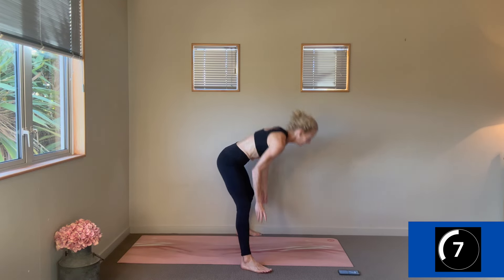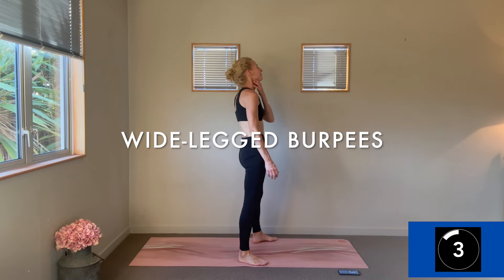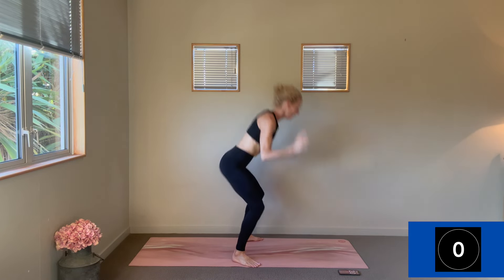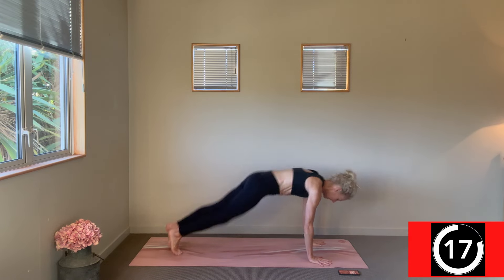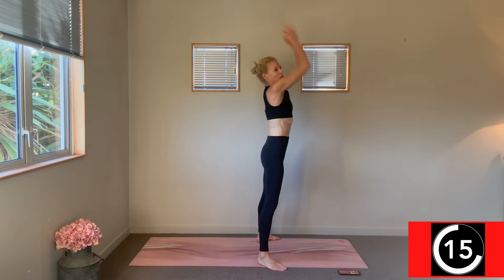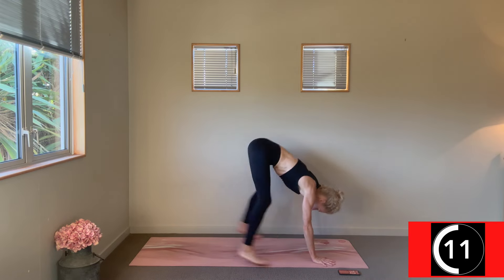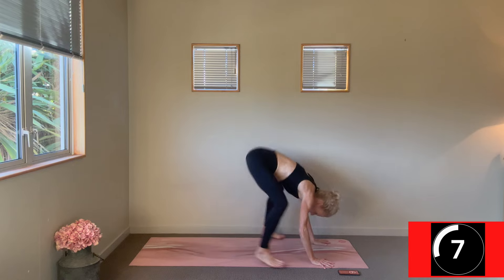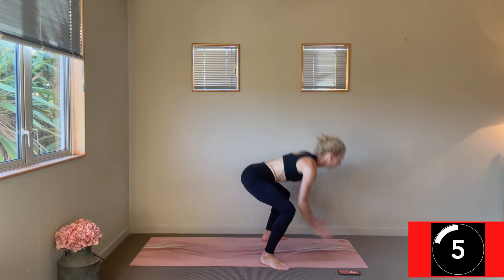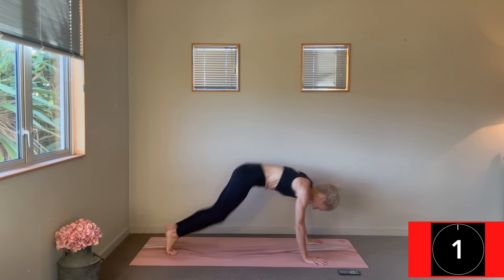Another round of wide-legged burpees to get that heart rate up. Three, two, one, here we go. That soft landing to really be aware of how your core is activating. Three, two, one, change — nice light landings.